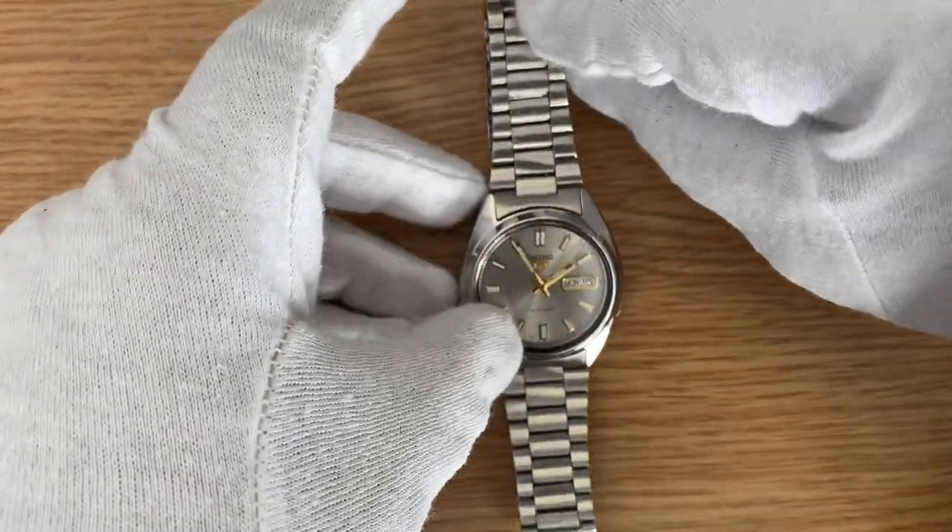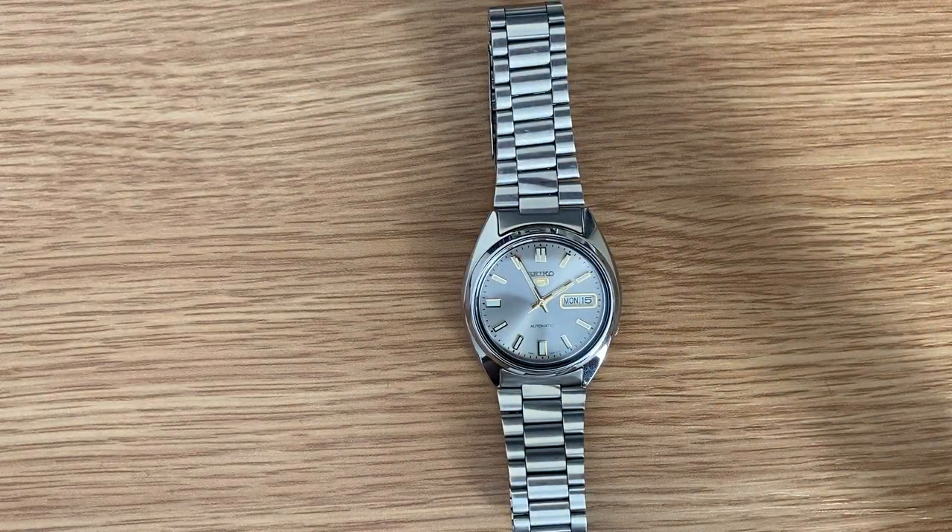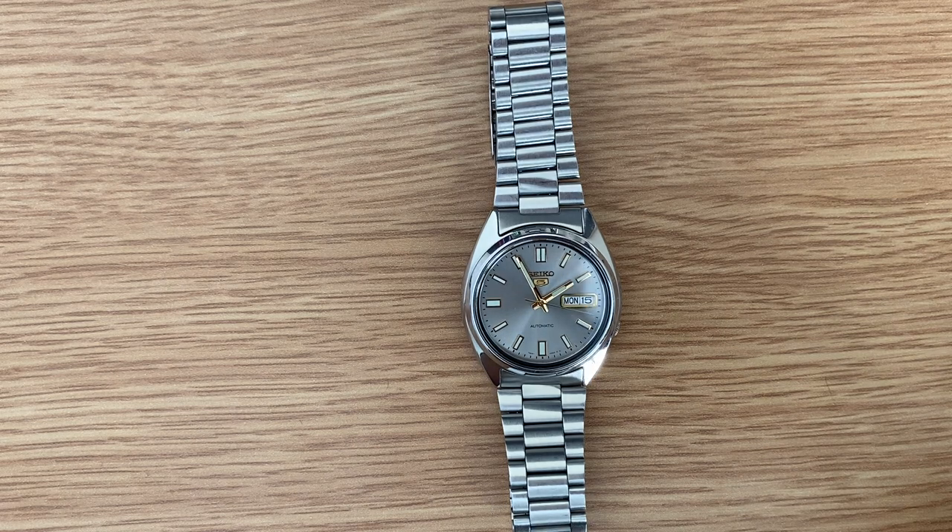That was the watch, guys. I basically bought it from Amazon and you can also buy it right now. The current price is 25,000 Indian rupees, though I bought it two years ago for 9,000 rupees. Thank you so much guys.